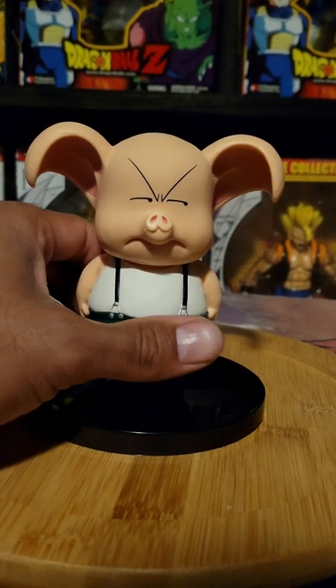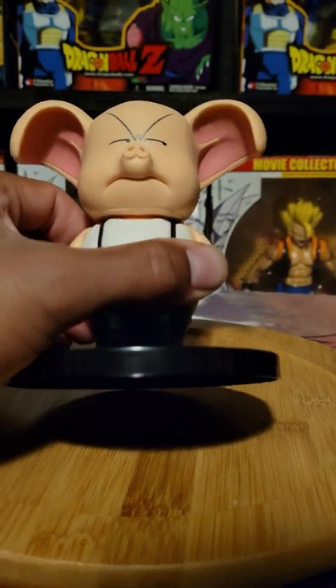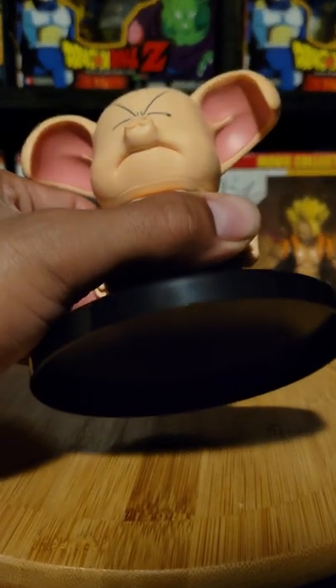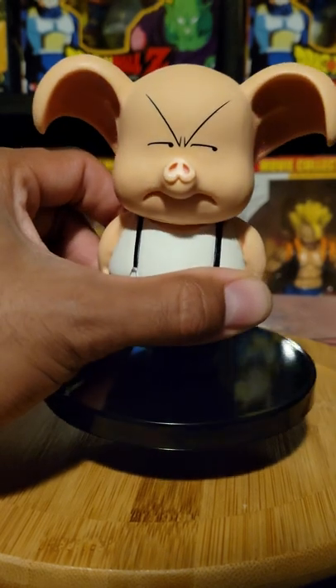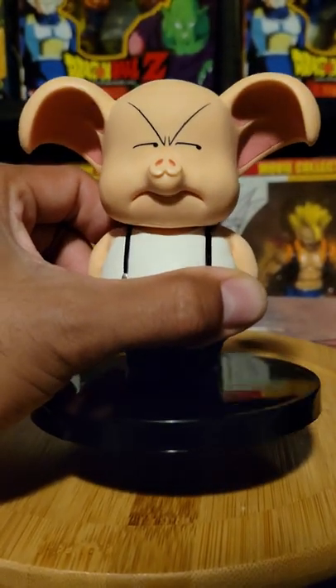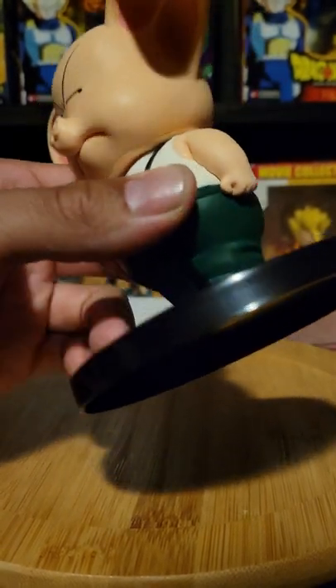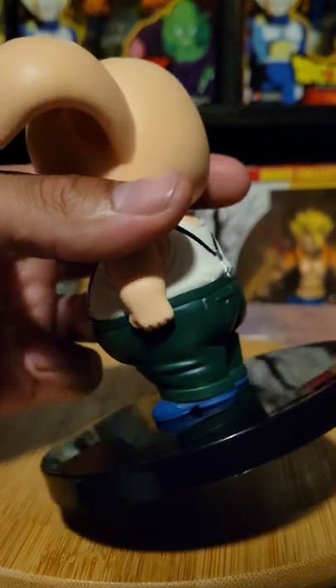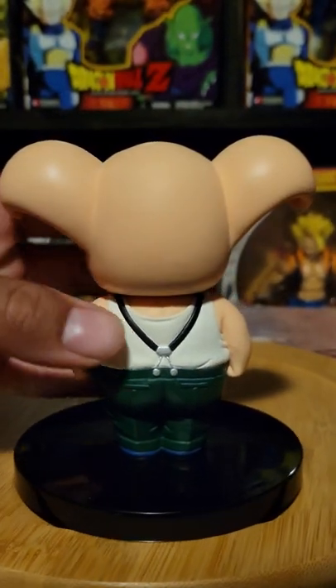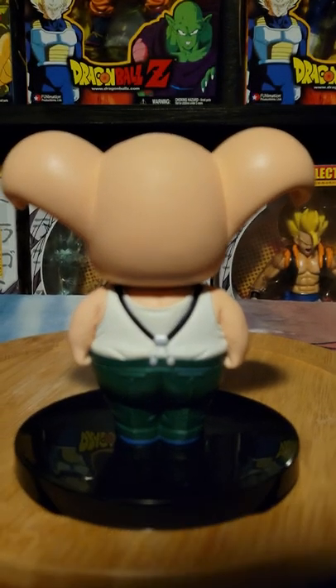I really like when they do side characters or characters that aren't the biggest. I do love Dragon Ball characters because I feel like Dragon Ball doesn't get enough figures. I mean, it was only about 150 episodes or so, but the content was so good — it was so funny, serious, and suspenseful.